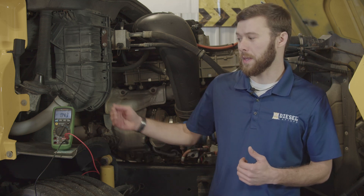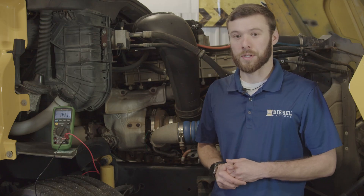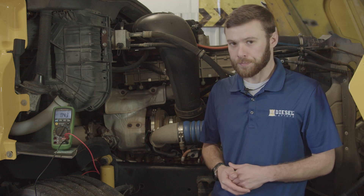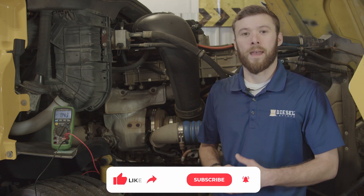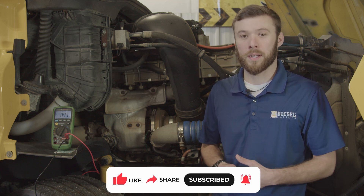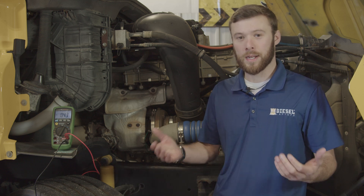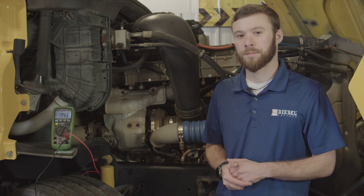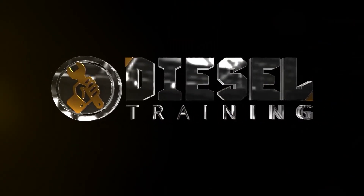So we've found a problem on both our positive and our ground side going to our starter, which may be a simple fix or may require replacing all the cables going from the battery to the starter. If you liked what you learned in this video, don't forget to subscribe, hit the like button, and leave a comment if you try this test and it helps you out. Let us know how it works for you. We'll see you next time.